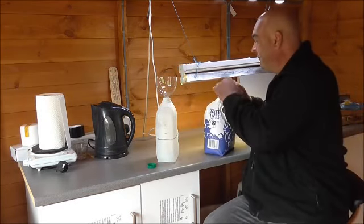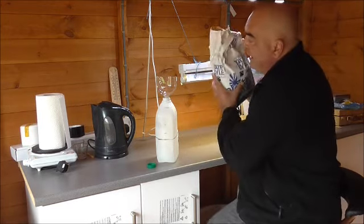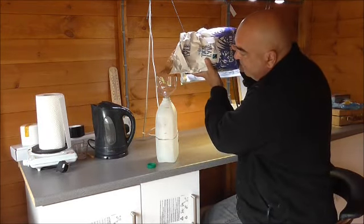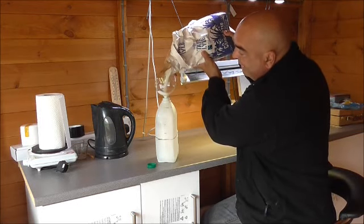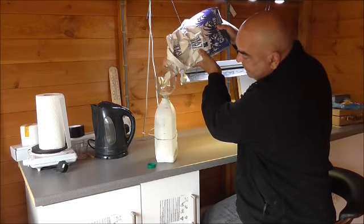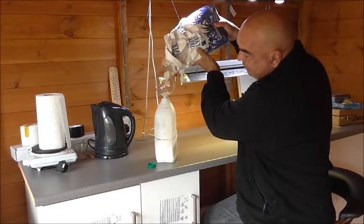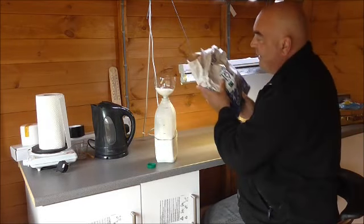All you've got to do, using the funnel, is add your sugar. These milk bottles are conveniently marked with litres and pints, and we're going to fill it up to the 2-pint mark — marked off to make it easier to see — with the white granulated sugar.